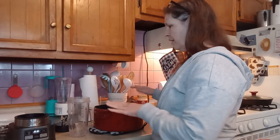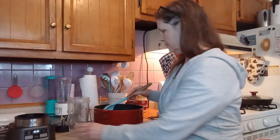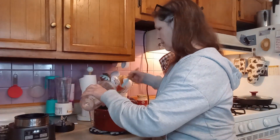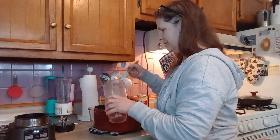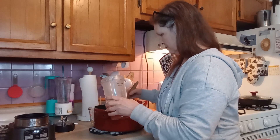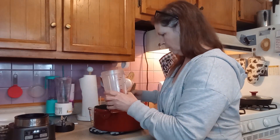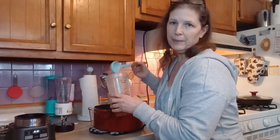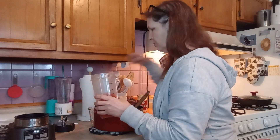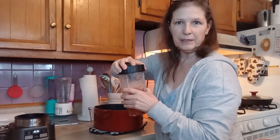Now that we have those ingredients combined, we are going to put this tomato mixture into a blender and smooth it out a little bit. We're just going to blend this up a little bit at a time.